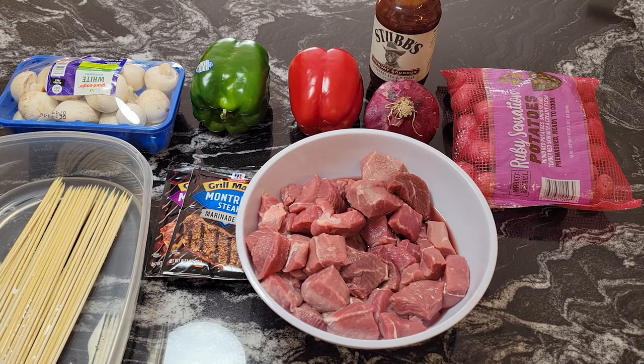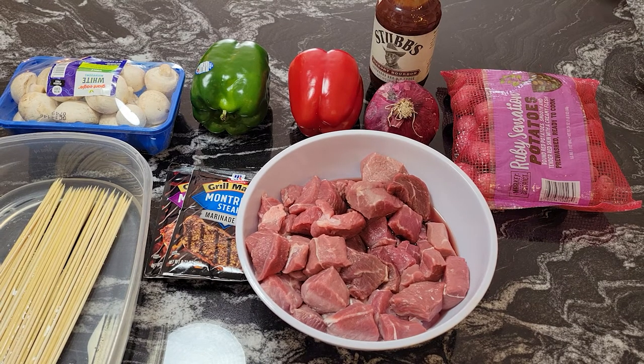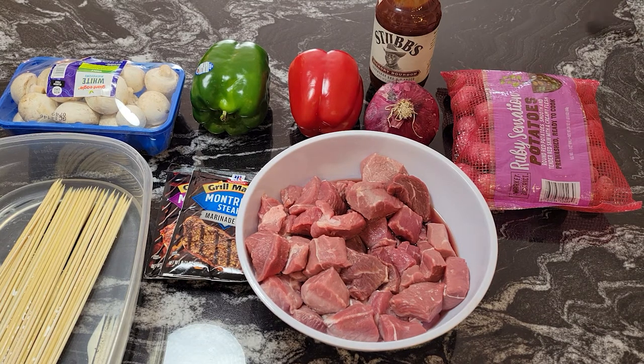Well hello guys, it's Donna again from Flavors with a Twist. How are my flavor twisters doing today? I hope you're doing well. What we're going to do today, flavor twisters, is make some steak and potato shish kebabs and we're going to do them on a Ninja Foodi Grill. Let me show you the delicious ingredients I have in front of me.